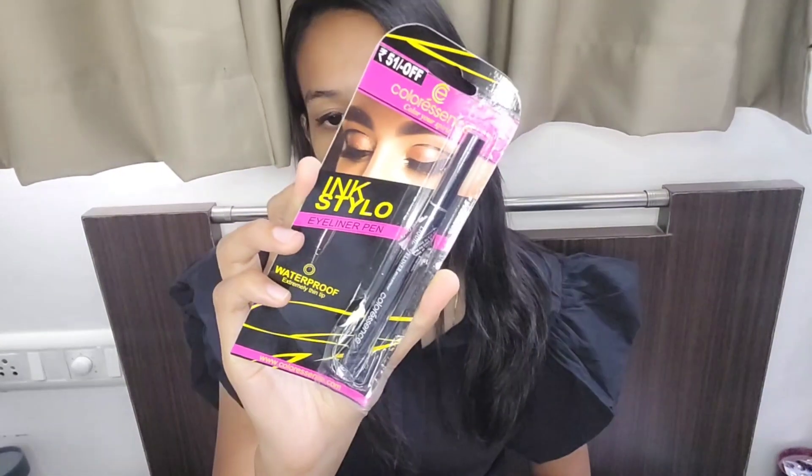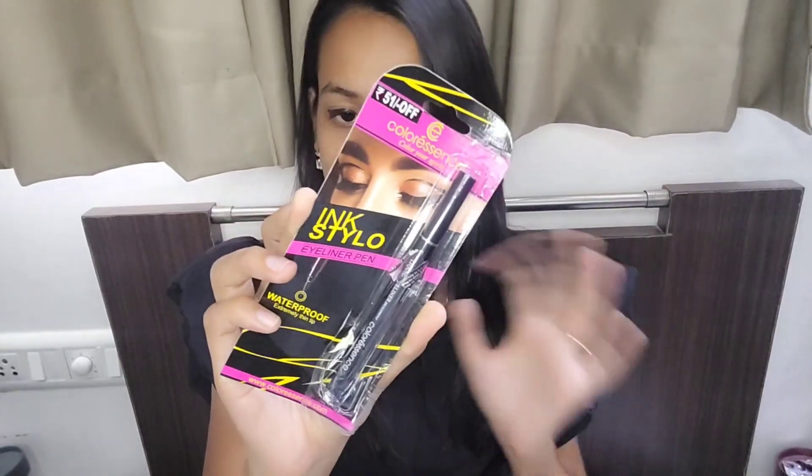Starting with the first product — Color Sense 'Color Your Spirit' waterproof extremely thin liner. This is a pen liner, a felt-tip pen liner for the eyes.